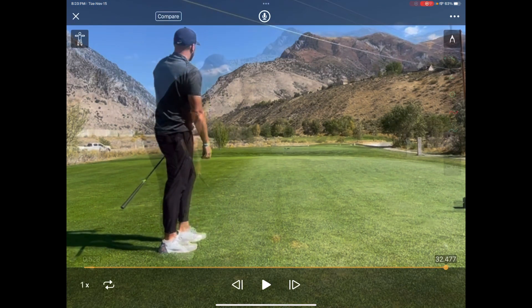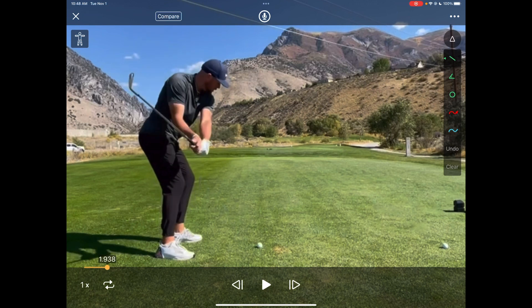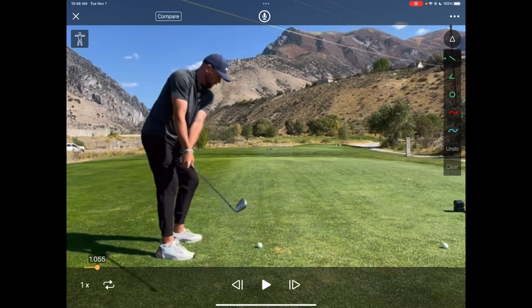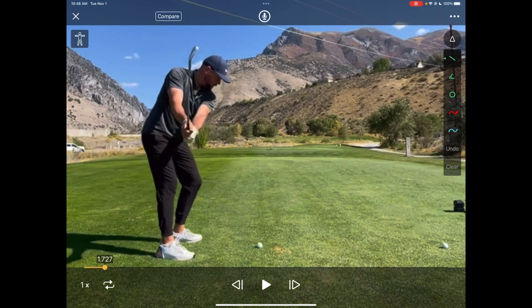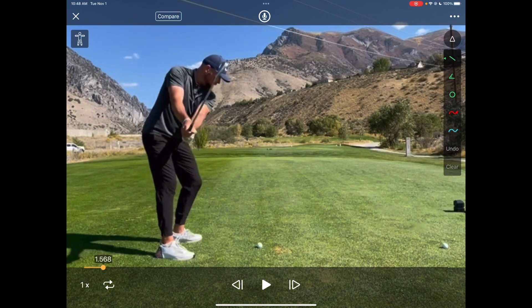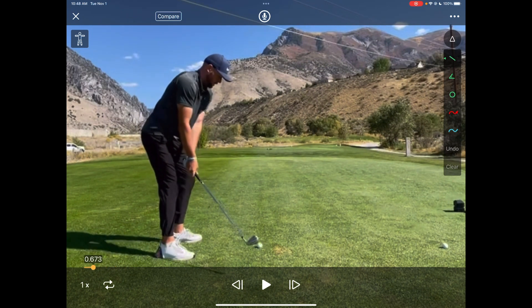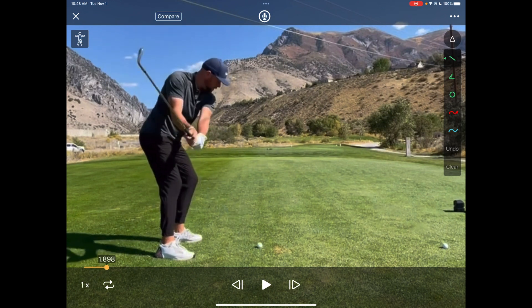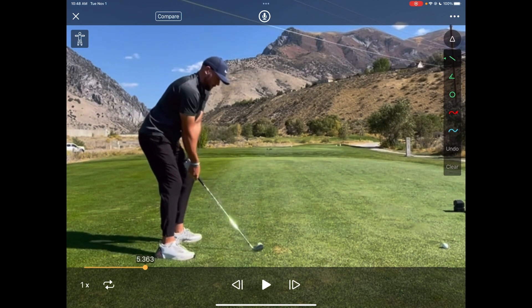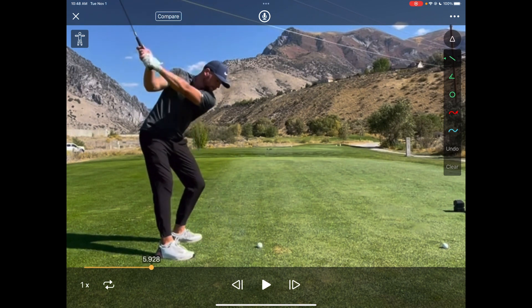First off, just a little pre-swing feel — what he's trying to feel before the swing. You can see he's doing some hip extension, flexion, and then extends out coming through. He's really quiet with his trunk when he's doing that, really trying to feel those rotations of the hip, the flexions and extensions, but his trunk isn't overly active — practicing that disassociation.